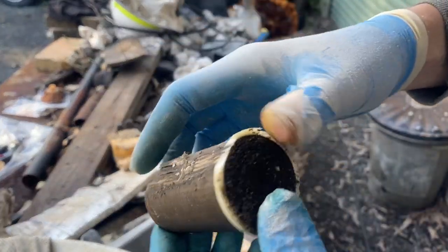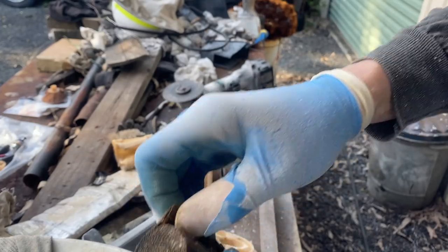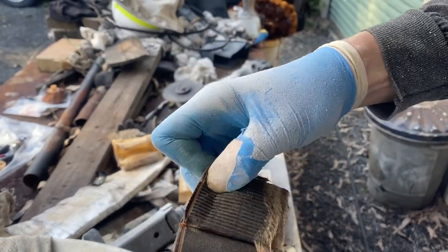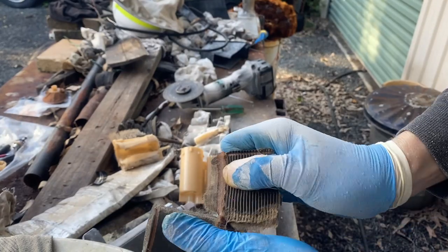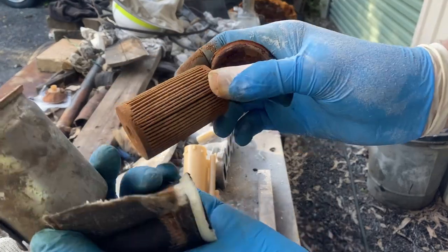That was the quality of the fuel filter before — I'd say that's good to be replaced. I'm sure it could be worse — that was out of my Silvia, so it's not that bad.